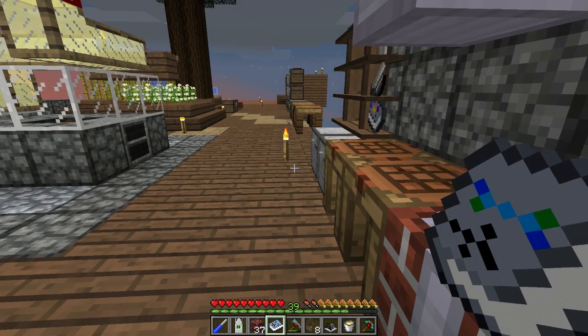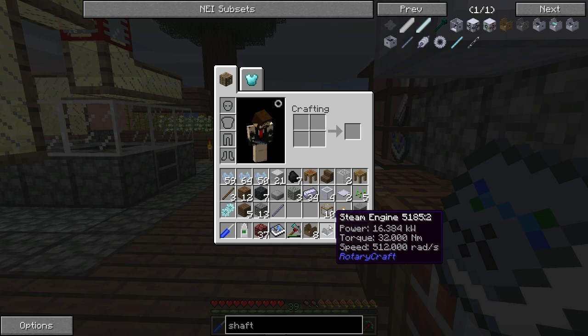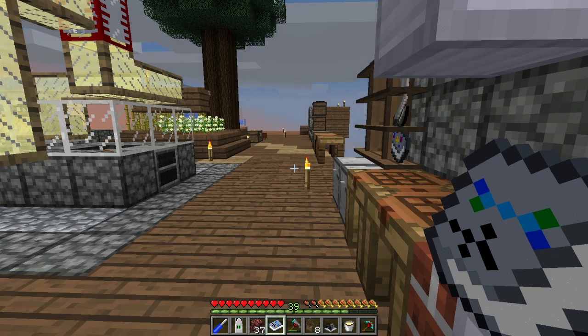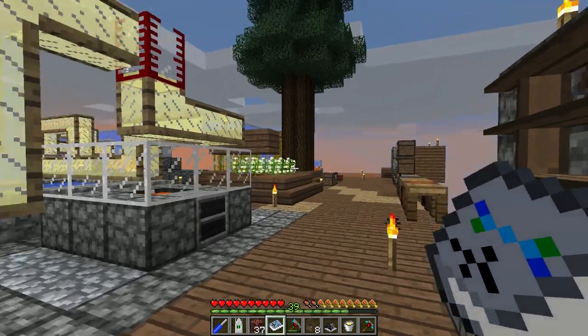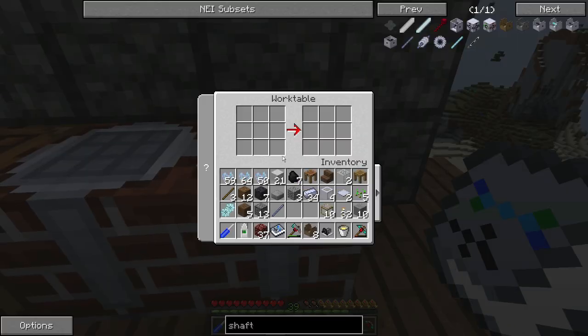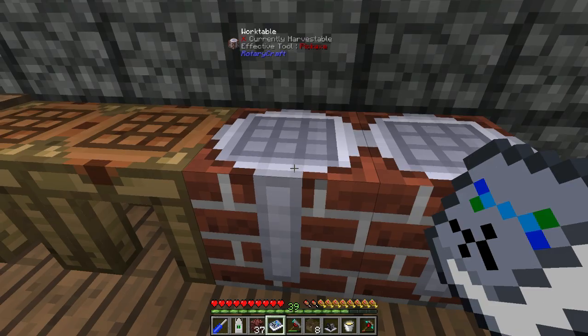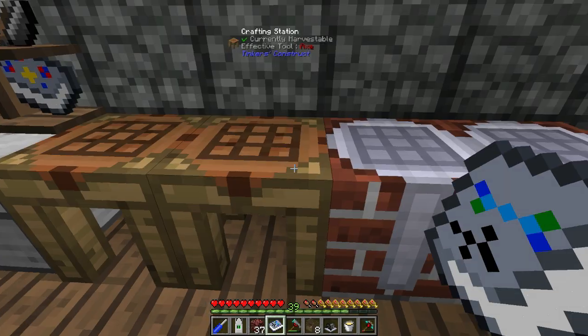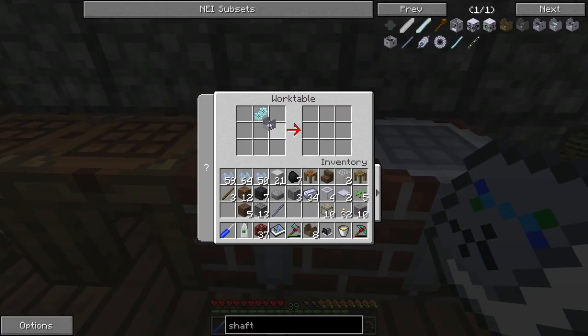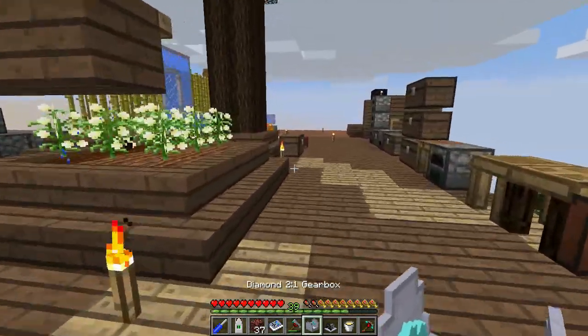The steam engine itself produces only 32 Newton-meters of torque. The woodcutter requires 64, but it does produce the required amount of power, so I need to up the gear ratio. Gearboxes generally need a lubricant, but because the machine is going to be all the way over there, we're going to use a diamond 2x gearbox. The good thing about diamond gearboxes is that they require lubricant but they don't use lubricant.